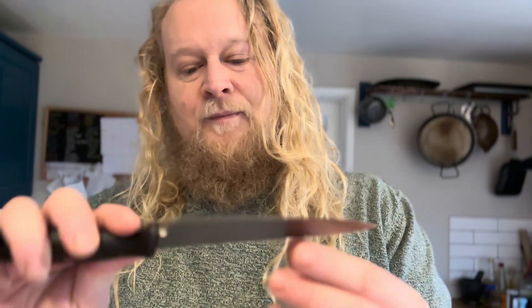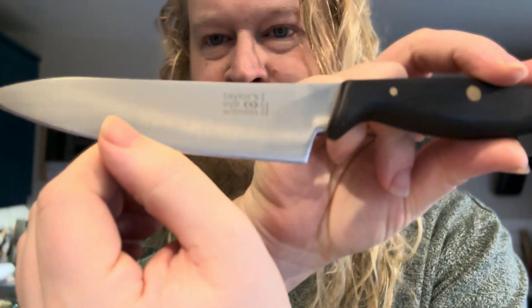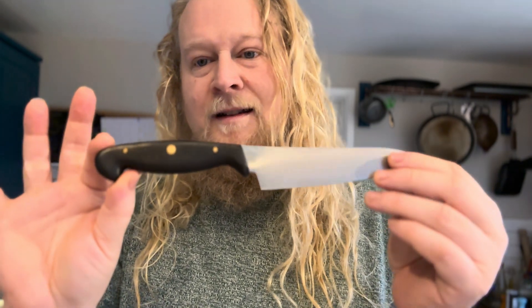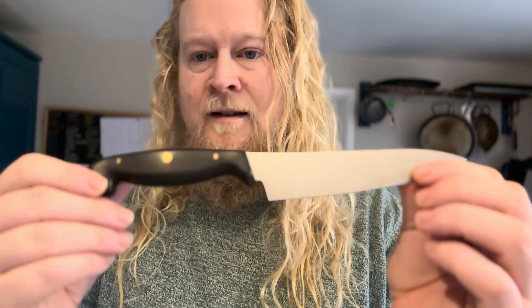The other knife is this Taylor's Eyewitness, which is Sheffield made — which I presume is Sheffield steel. I don't think it would have been an expensive knife. The handle is nice, and look at that blade profile — that's a nice profile. Someone who knew cooking designed this knife. I've got no problem sharpening this.